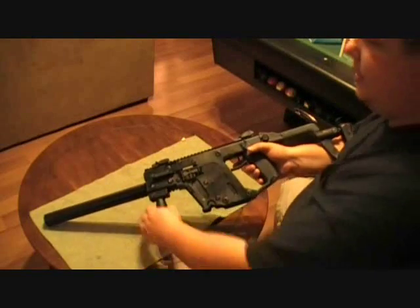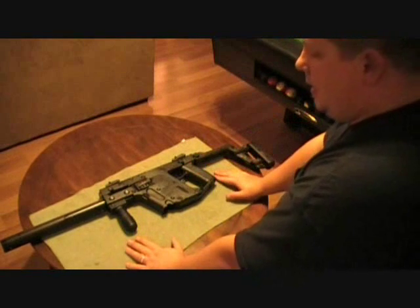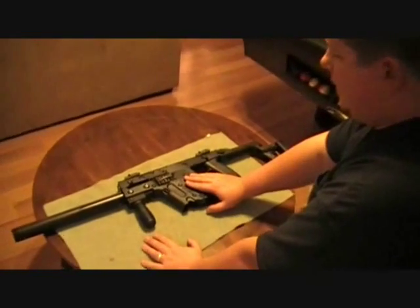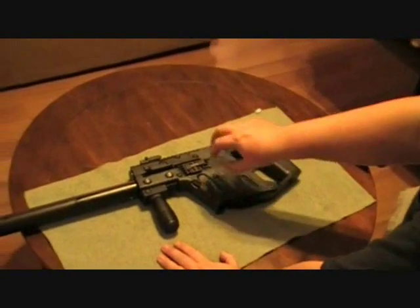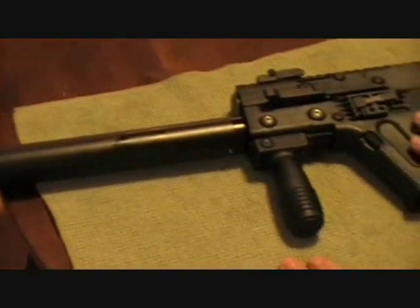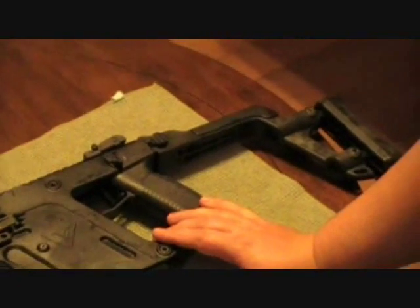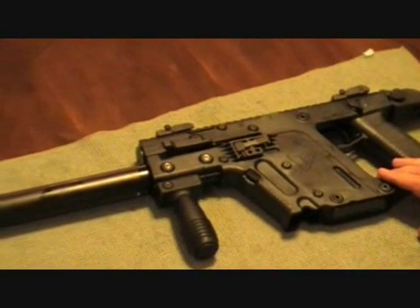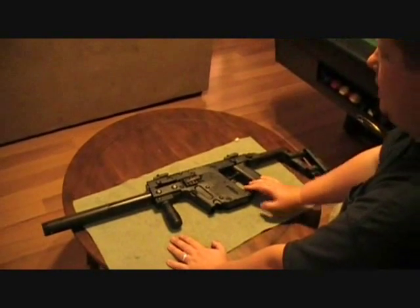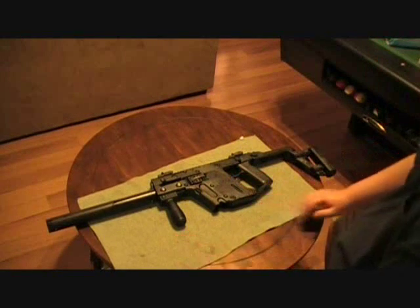Unfortunately, this is another weapon that is extremely expensive. Our buddy said he paid $2,800 plus tax when these first came out, so you're looking at almost $3,000 or more. Right now you can find them anywhere between $2,000 and $2,400. It is a very expensive weapon, but this is a killer weapon. This is the KRISS Super V — let us know if you've got any questions. This is Chad from CNR Reviews, thanks.